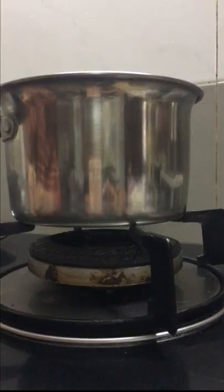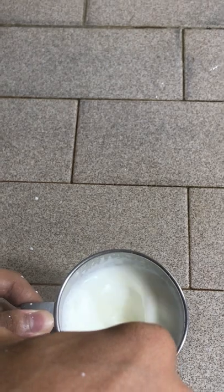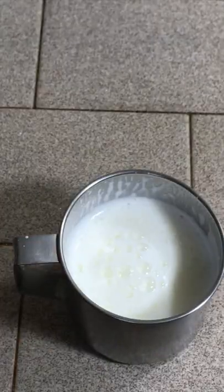And then heat the milk until it boils, take it out, and aerate the milk until it becomes frothy. Tap and spin.